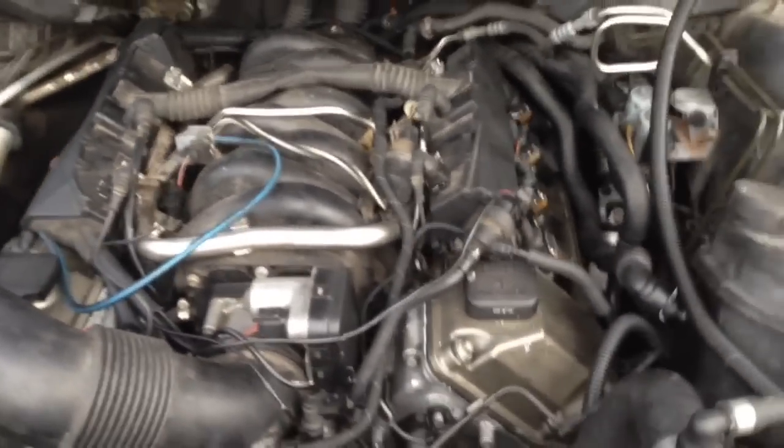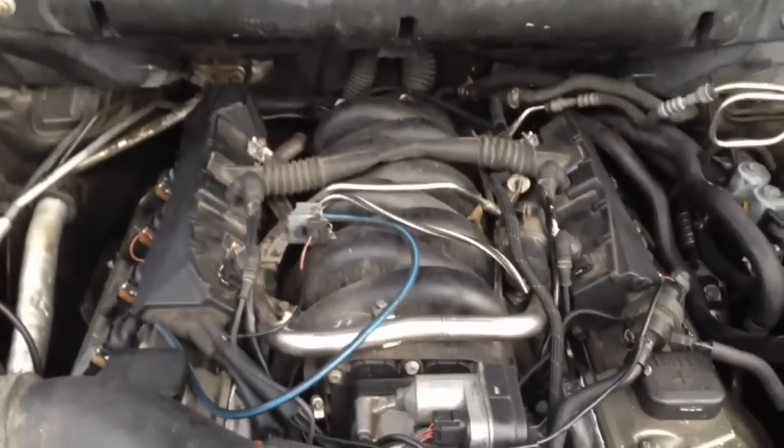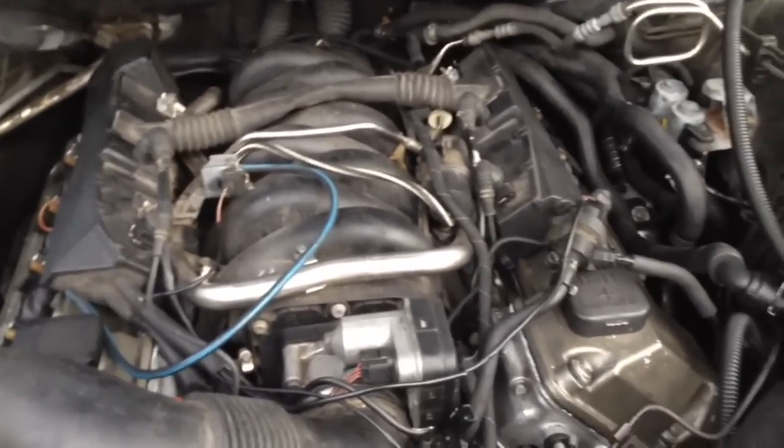A lot of you guys have this problem and it can be bad vanos. If the vanos is full of debris and overactuating or underactuating, that could cause it also.